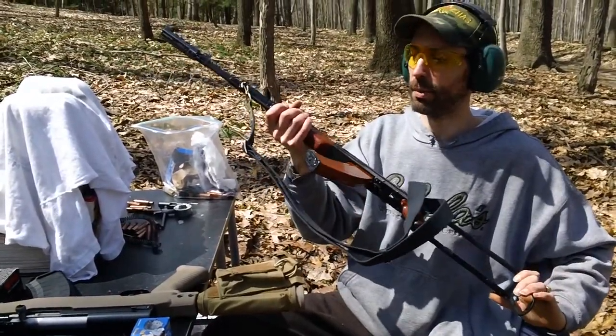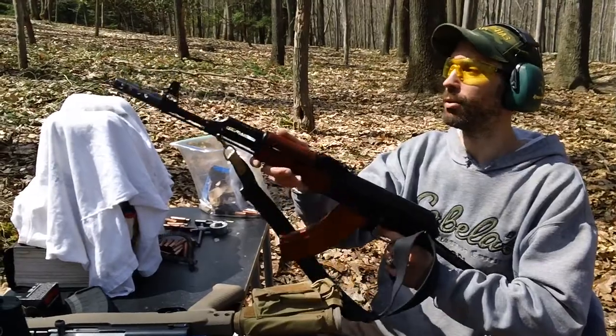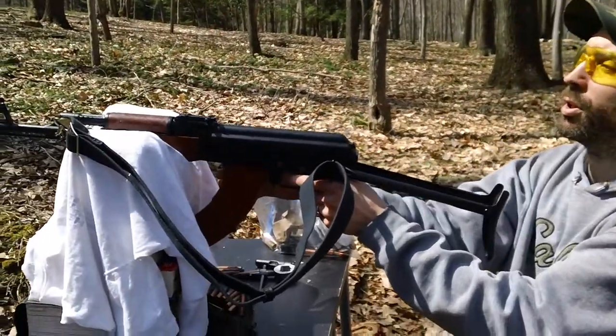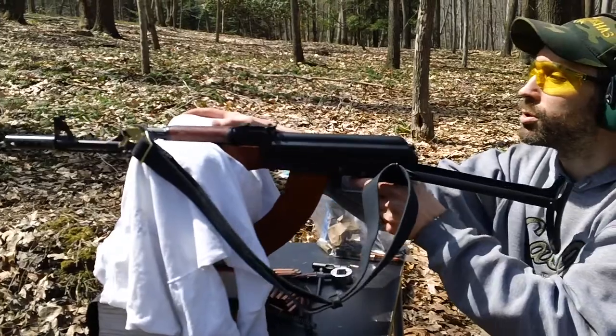I've got about 10 rounds in the magazine. I'm not going to run a full 30-round clip through because I already did it up here a couple of times and it's cycling okay. So I'm going to make a couple of test shots so you guys can see how it's shooting. Let's get the show started.